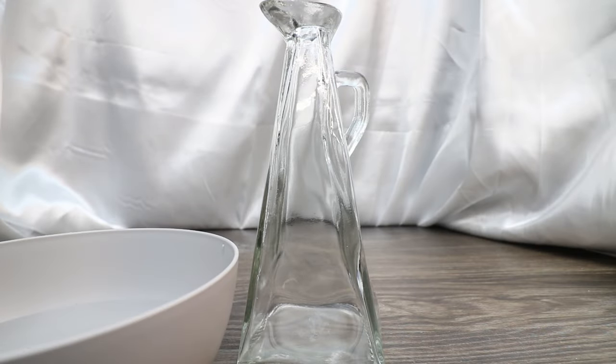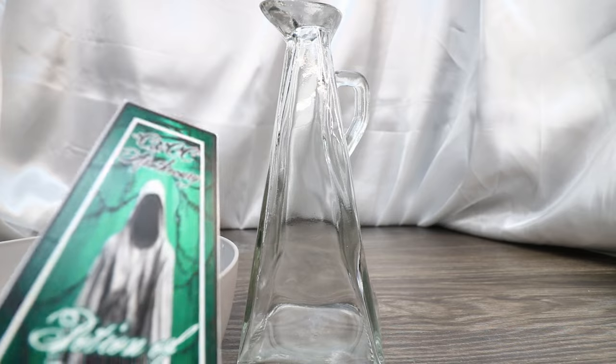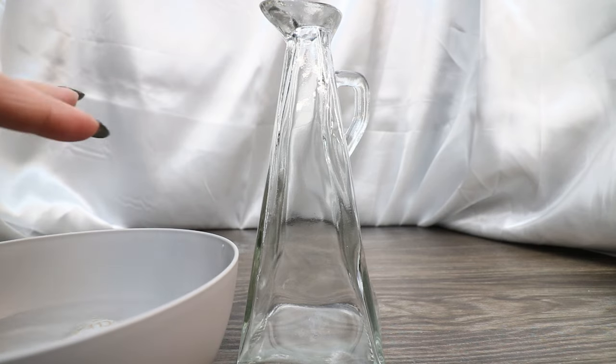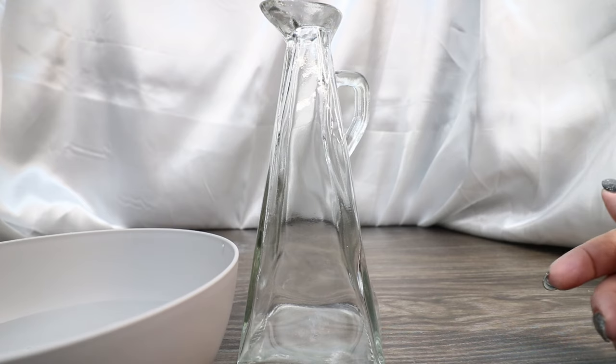The first thing we're going to do is apply our waterslide transfer to our bottle. I showed you this awesome product in my Conjure Cocoa video and I absolutely love it — I immediately thought of this potion when I first started using this product again. I just think it'll be a really cool effect, especially for a potion of invisibility. All we do is put it in water for 15, 20, 30 seconds, depending on how big the transfer is, and let it release itself from the backing paper.